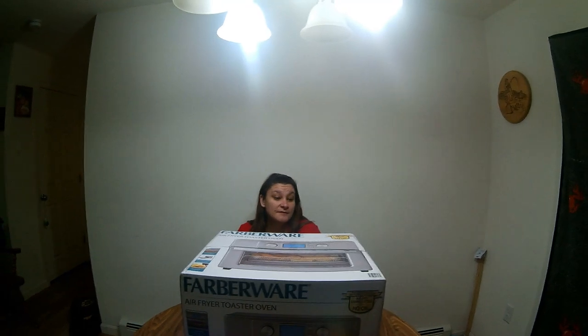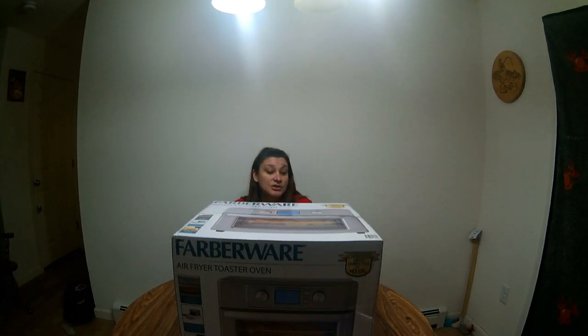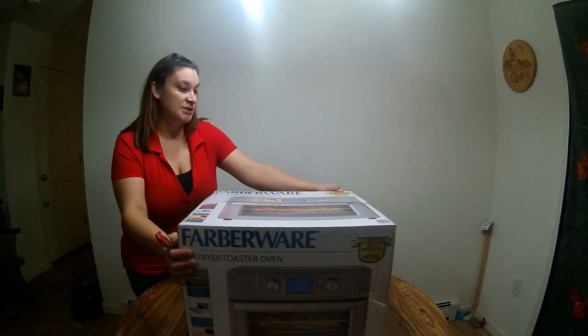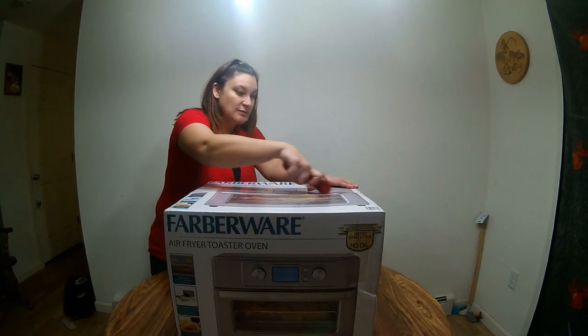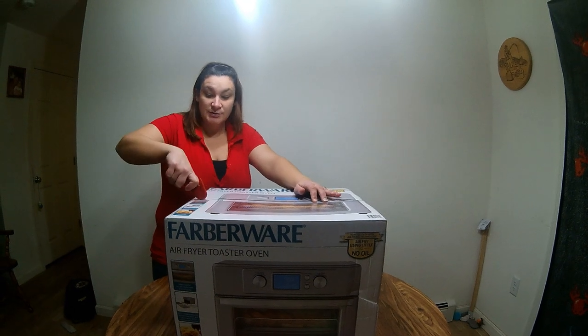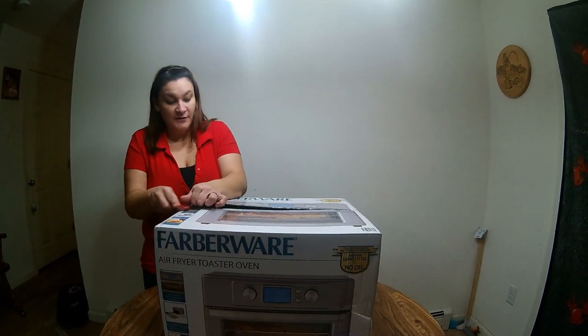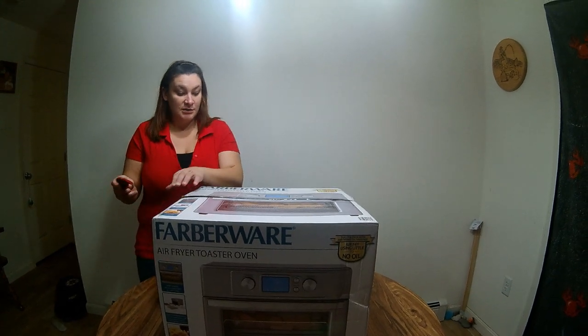Hello YouTube, coming to you with an unboxing video of the Barberware Air Fryer Toaster Oven. I got this for Christmas and haven't had a chance to open it and take a look at it, so I figured it'd be a great opportunity to do a video on the Barberware Air Fryer Toaster Oven.